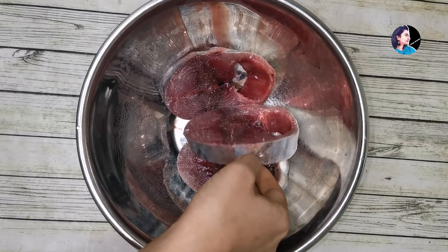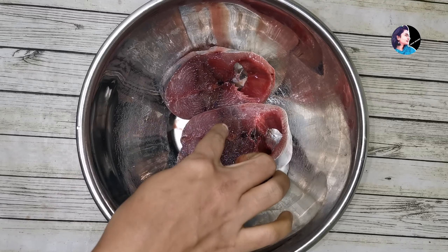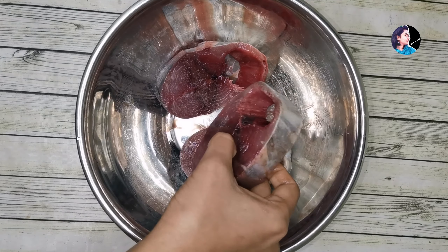I am going to cut the fish here, and then I am going to cook the fish. In this video, I am going to cook the fish in a freezer.